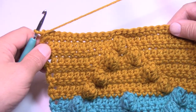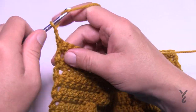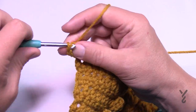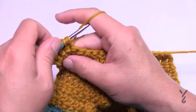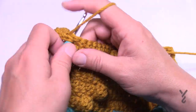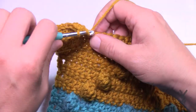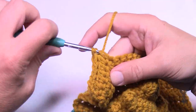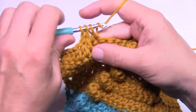Finally, row twenty-one: chain two and then do one half double crochet in each of the stitches all the way to the end. This concludes this particular square. You can then do your border — remember there's a different video for that; see the video description for the link, also in the pinned comments.